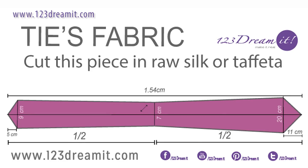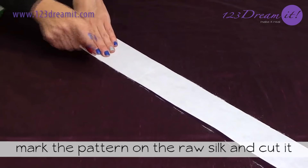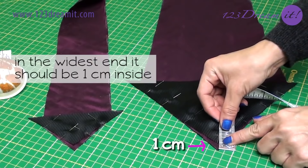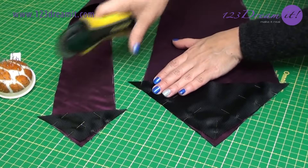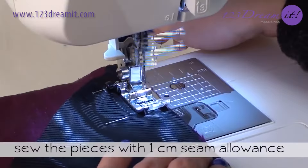Now let's cut the tie's fabric. We recommend using raw silk. This piece you have to cut to the bias. Mark the pattern on the raw silk and cut it. This last piece is really long — don't be surprised by its length, it's fine. Put the English lining on the ends of the tie: in the widest end it should be 1 cm inside, and in the smaller side it should be 1 cm. Cut the remaining fabric in the corners.